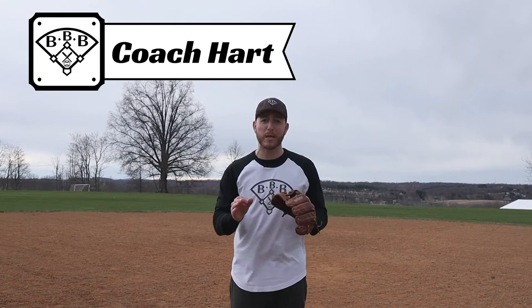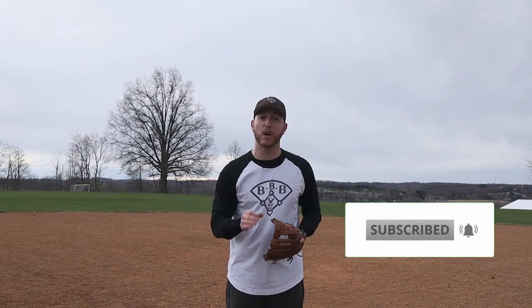Hey team, it's Coach Hart with Building Better Baseball, the best place for baseball education. Thanks for tuning in to today's video. If you're a youth baseball player or a coach and you'd like to improve your game, you've come to the right place. Don't forget to subscribe to the channel because my weekly videos are meant to help you improve in every aspect of baseball. Don't miss my free guides that I'm giving away at the end of this video. But now let's make sure that we know exactly how to be a perfect cutoff player.